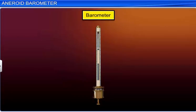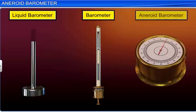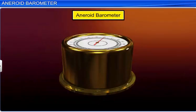A barometer is an instrument used to measure atmospheric pressure. Barometers can be broadly classified into two types: liquid barometers and aneroid barometers. The word aneroid means without liquid. The aneroid barometer is so named because it does not use any liquid.